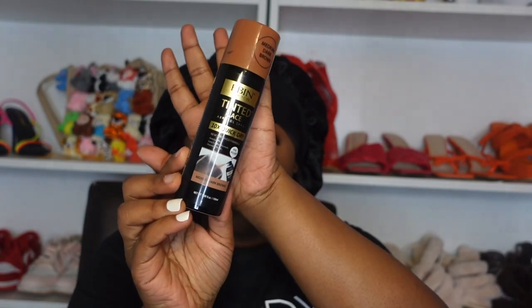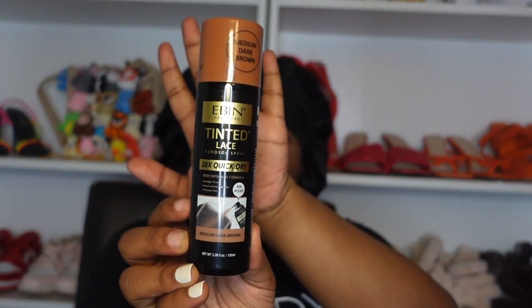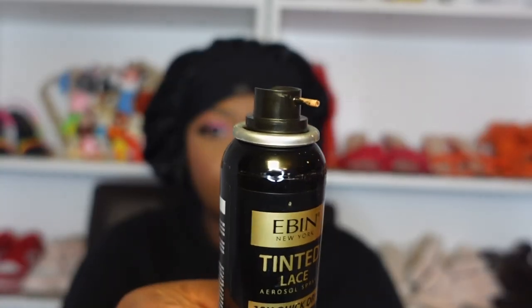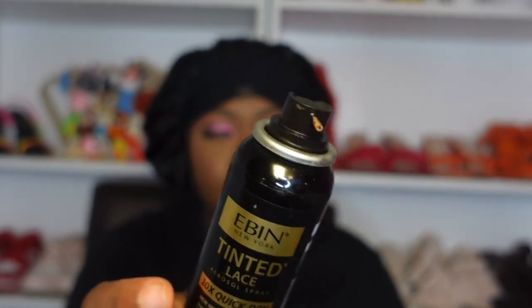I let the hair air dry and then blew it out for the sake of this video. Evan also has a new tinted lace spray which is like 10 times quicker — I absolutely love it. It has a new nozzle that sprays more direct, and it dries way, way faster. I'm just measuring this wig for the sake of this video.